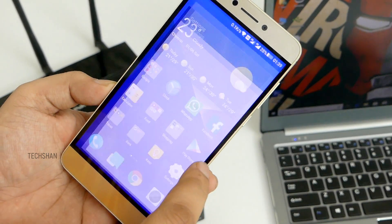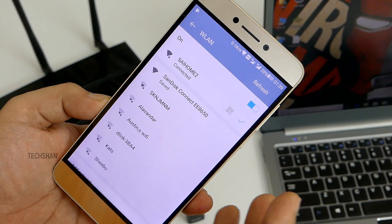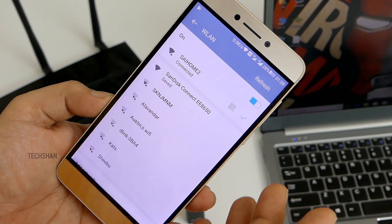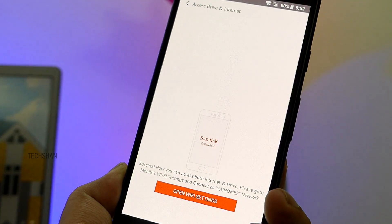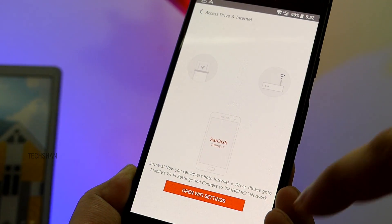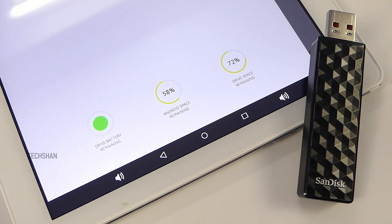Flip side — the question pops up: I want to stay connected to my broadband internet through Wi-Fi on my device. What happens in that case? Can't I access the drive? Well, good news! The app allows you to configure the drive so you can use the drive and your Wi-Fi internet without hassle. The app also gives info on battery life remaining, available space on the drive, etc. Handy!